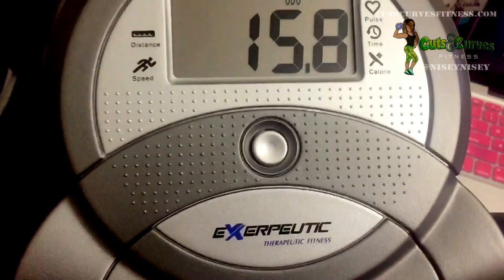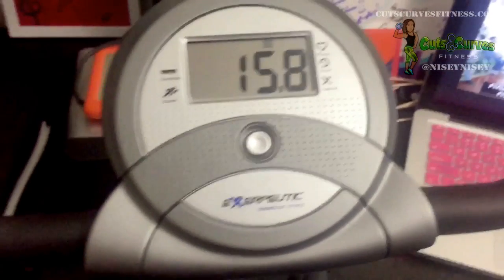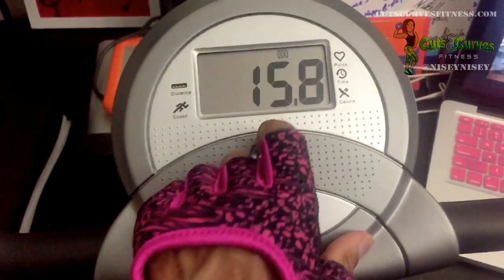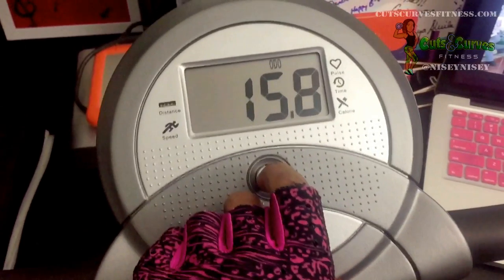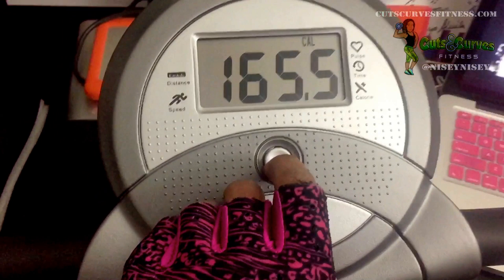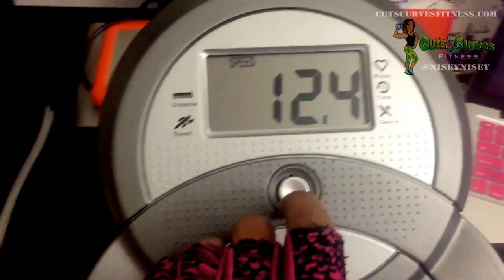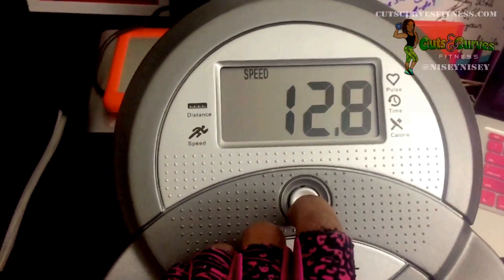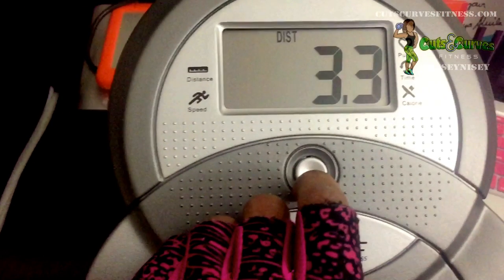One of the features on this bike is an odometer — it tells you how far in miles you have traveled accumulatively throughout all your workouts. The only way to reset the odometer is to take out the batteries. Pressing the button cycles you to your calories, where the computer estimates how many calories you burned. The display also shows your speed in miles per hour, and the distance feature calculates total distance traveled during each workout.